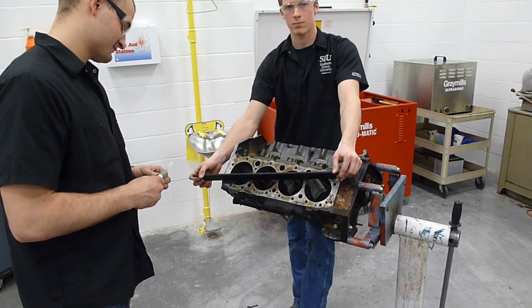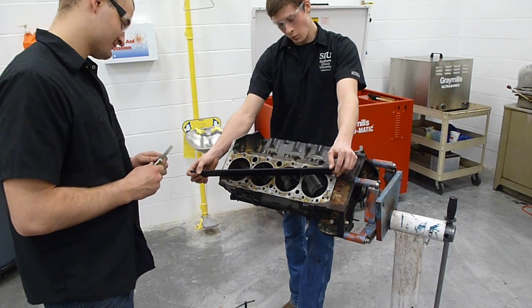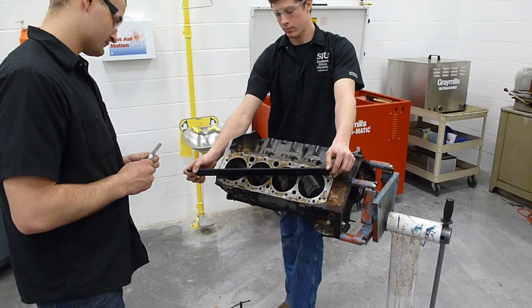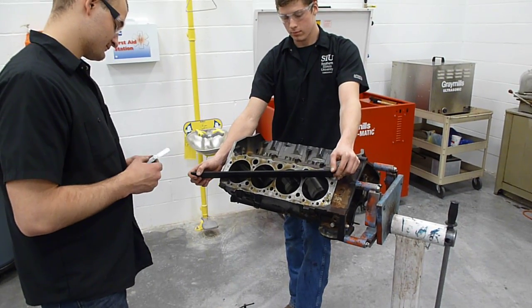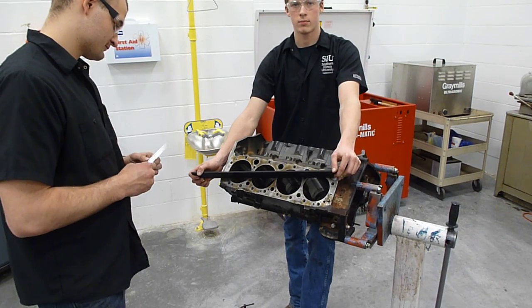Today we're going to demonstrate measuring an engine block's deck surface for warpage. The first two measurements we're going to take are diagonally across the deck surface. This engine's block deck has been cleaned with a rail lock and scraped with a razor blade — any debris on the surface will throw the reading off.